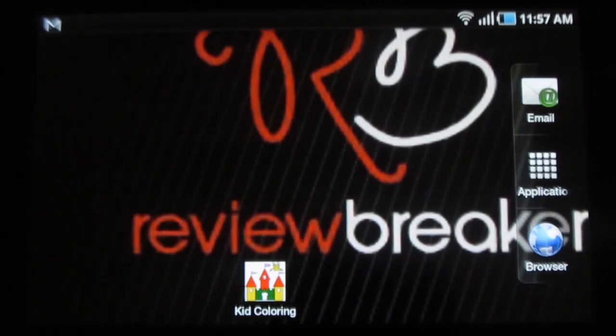Hello, welcome to Review Breaker. This is a review on Kid Coloring, Kid Painting. This is a wonderful application using which children can learn painting and coloring. Now let me walk you through the app.